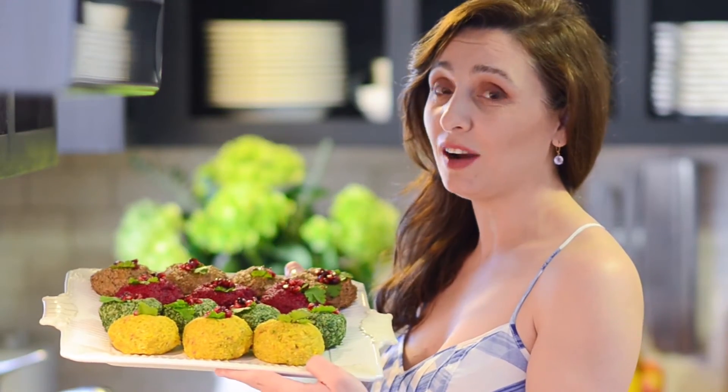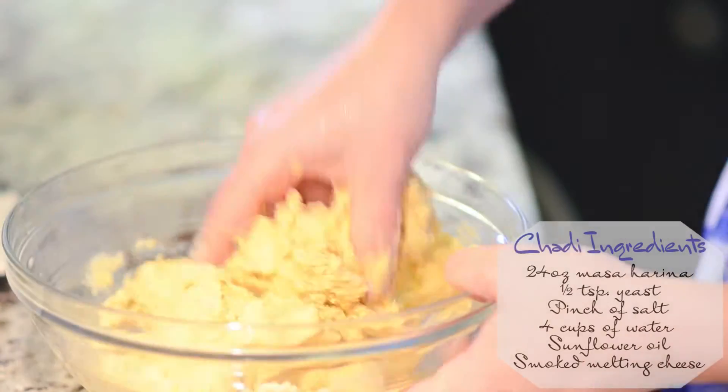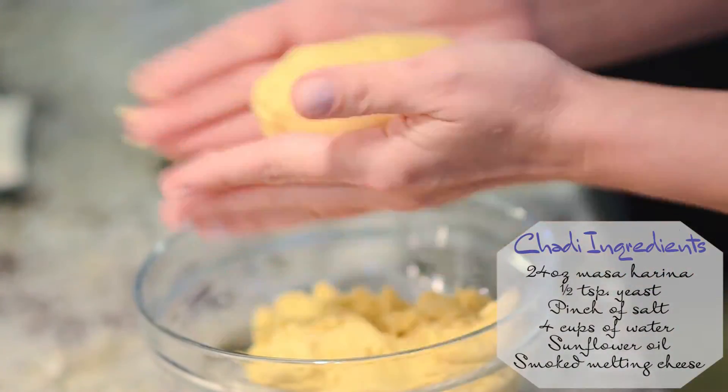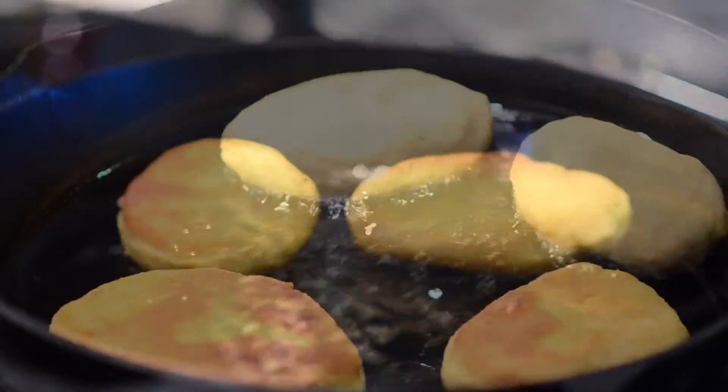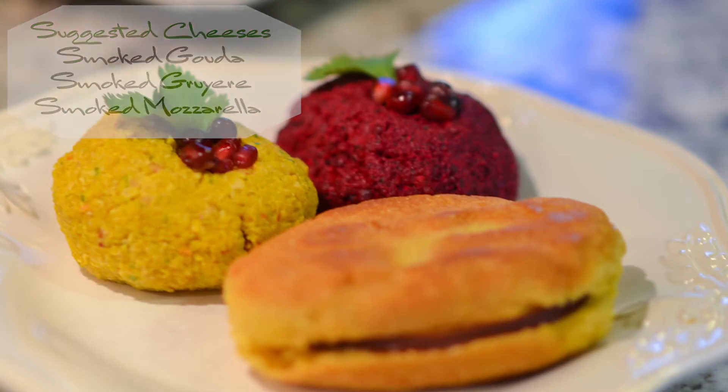As you can see, we completed making our prali, and no prali is complete without traditional Georgian cornbread which is called jali. Mix masa harina, yeast, salt, and water in a bowl. Make oval shaped jali and fry on both sides. Slice and add your favorite cheese.